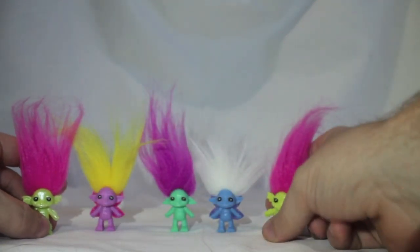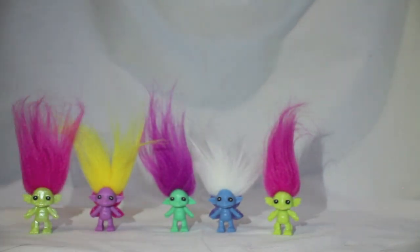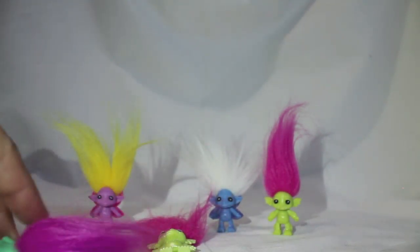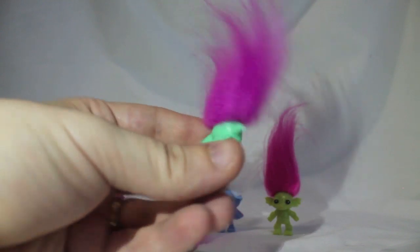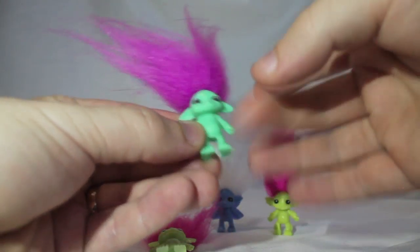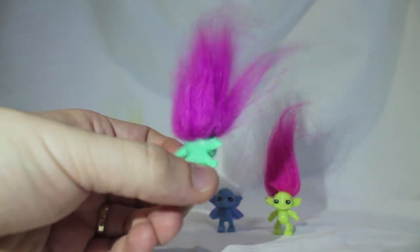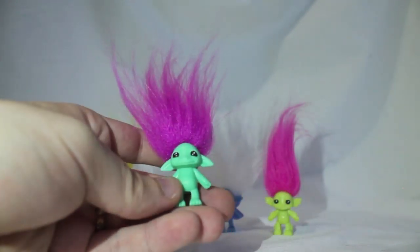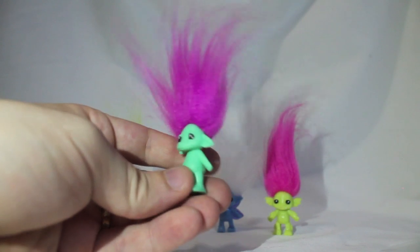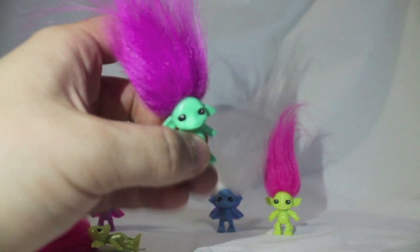So yeah, these guys are Zelfs. I think they're cooler looking than trolls, to tell you the truth. This one's my favourite — how cool is this one? They've got the proper soft hair, the bodies are fully hard. Zelfs — very cool indeed, I like them. Anyway guys, I've been Sadsy the Clown — these are Zelfs, thanks for watching, and I'll catch you all next time. Bye.